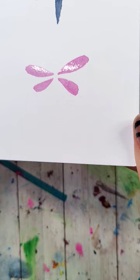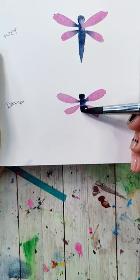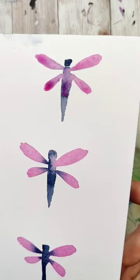In that final example on the bottom, I'm going to wait till the wings are just damp. Most of the shine is gone and I can really see the texture of the paper through. On this one, the color mixing is the most subtle.